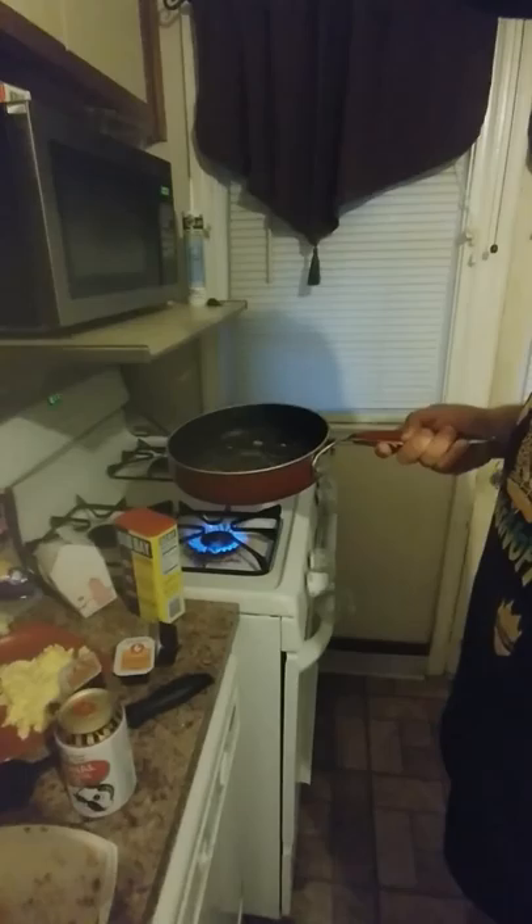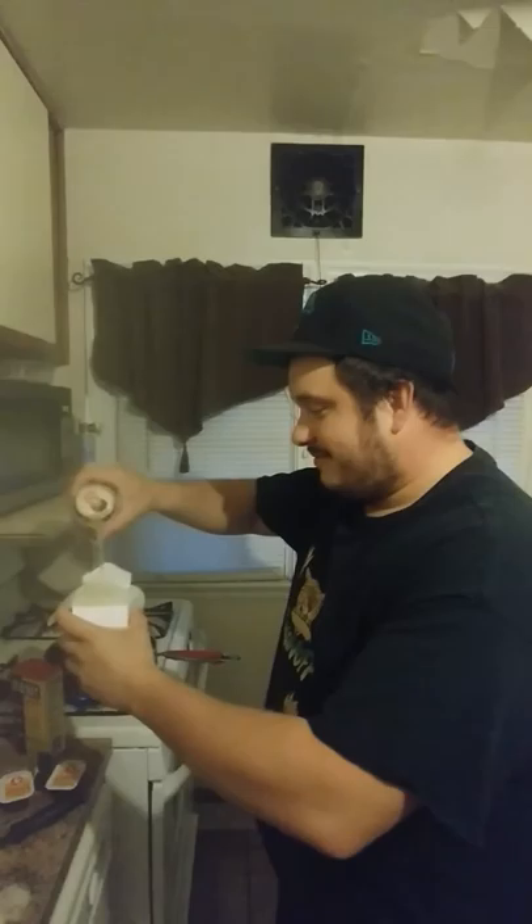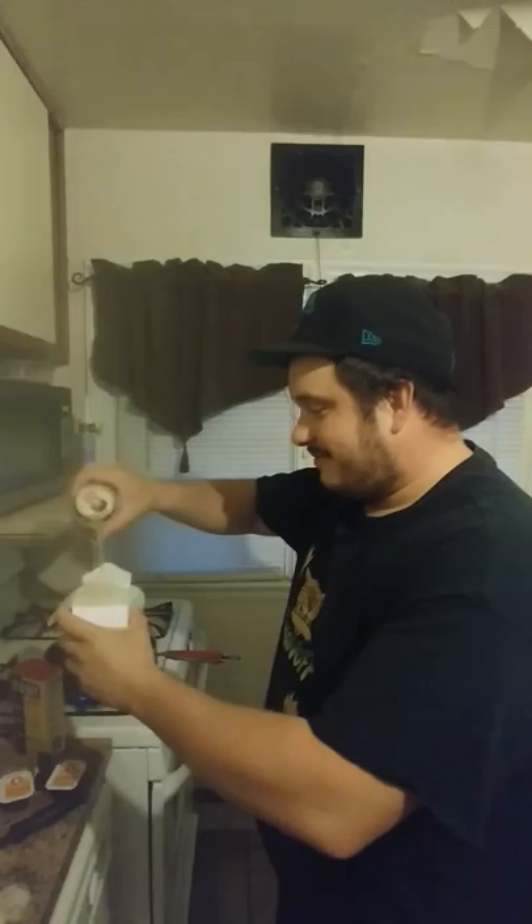Now we got butter already in the pan for time purposes, since I don't know how to fucking edit shit. Now, what we're going to do — we're going to dirty the rice. And now we're going to put the rice into the pan.